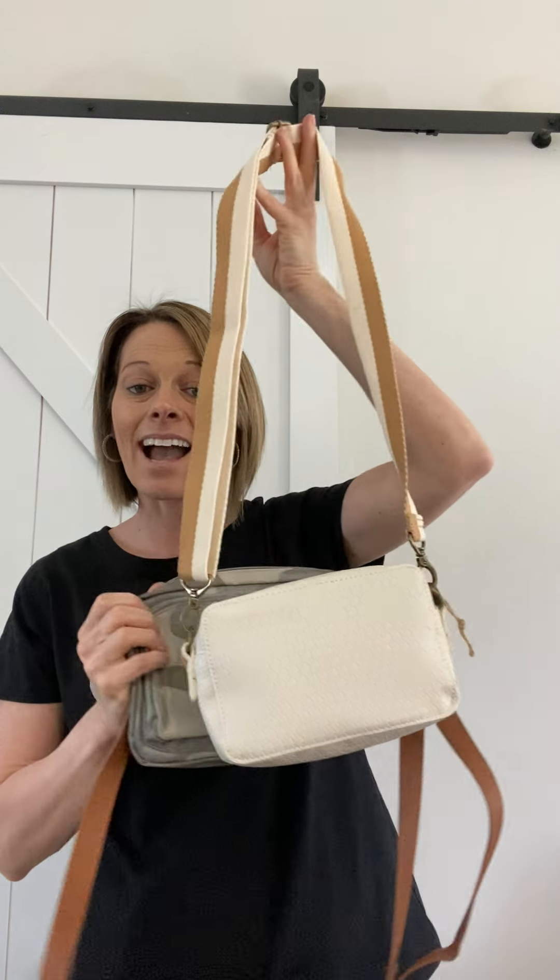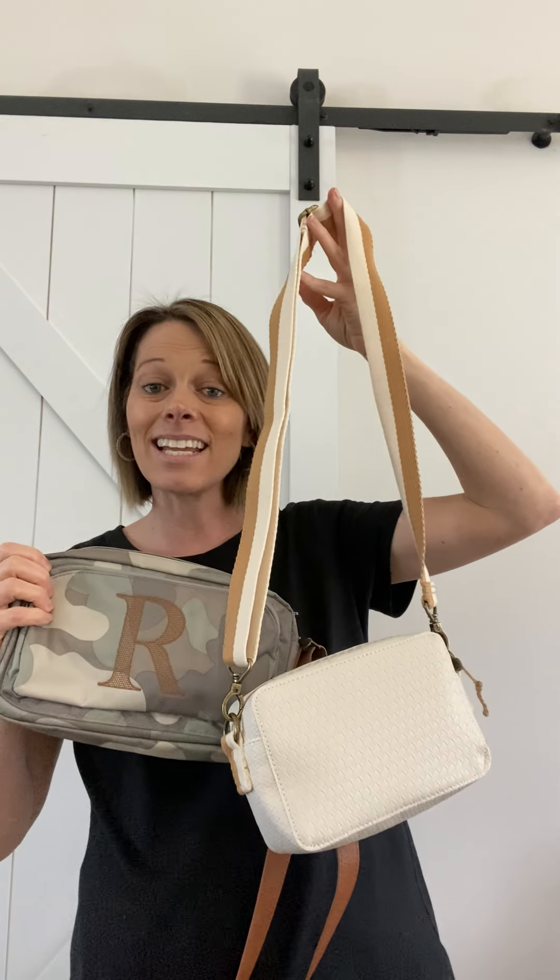I did end up dropping the boutique crossbody — let me see if I can get it here. Alright, so here's the difference in size once again. You guys can see they are both amazing crossbodies, so I would say spend $50, get one, and use that customer special to get your second one half off, because I use both of them year-round. Alright, there's the difference. Talk to y'all soon!